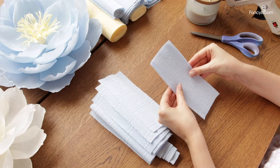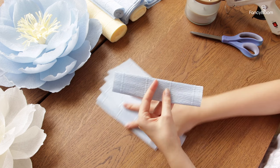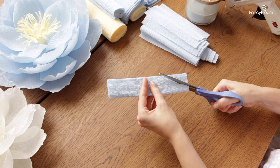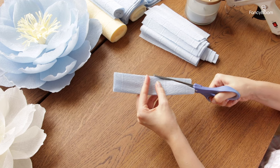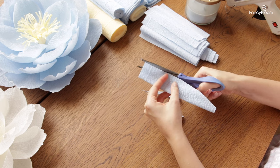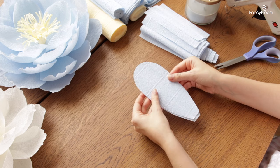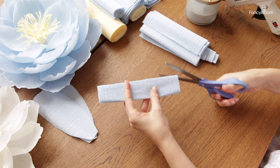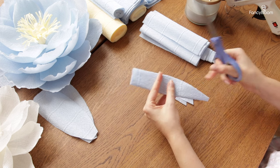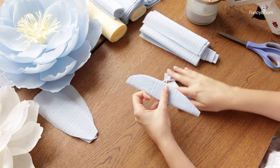Now with all the blanks prepared let's cut out the petals — it's very simple. I fold the blank in half, step from the lower edge about half an inch, cut to the middle point, and then round the top part. This is the petal shape you should get. Let me show you one more time: step just a little bit, cut till the middle, and then round the petal at the top. Easy!